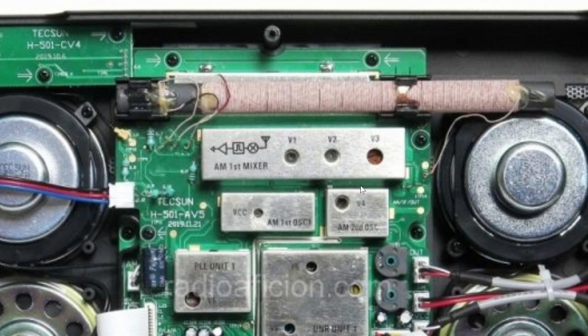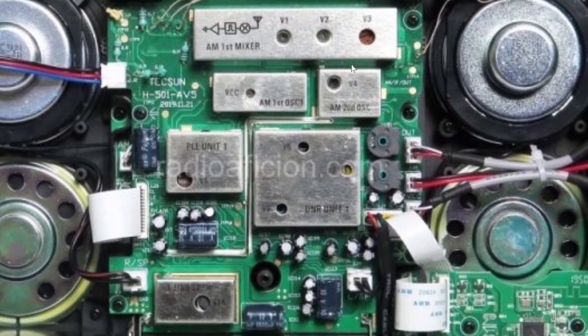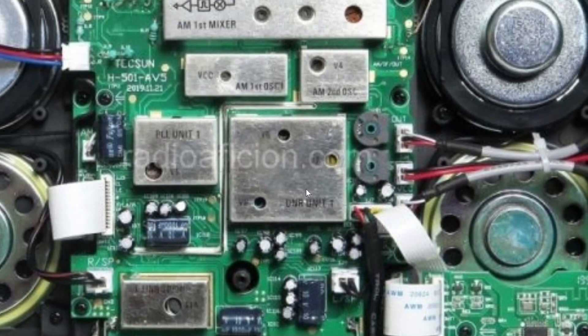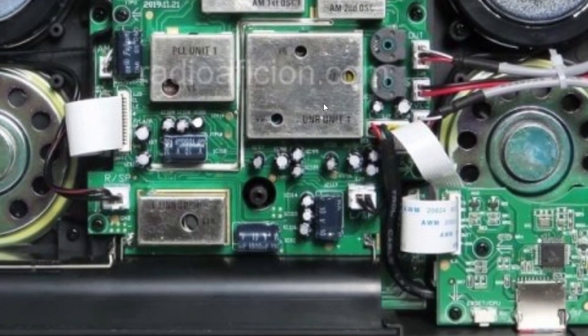There are lots of shielded circuits with metal casing to reduce possible interactions and interference, which is nice. The AM first mixer is here, we also have the first oscillator, second oscillator, and the PLL unit is here as well. There also appears to be a DNR unit — I believe it says DNR or something like that.